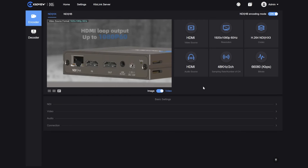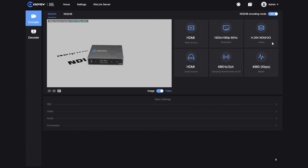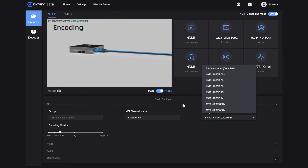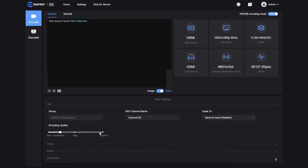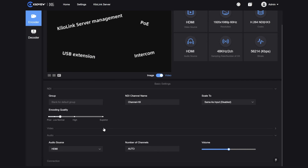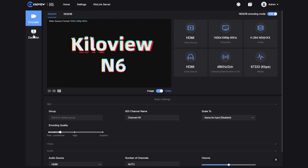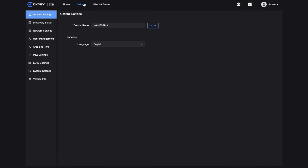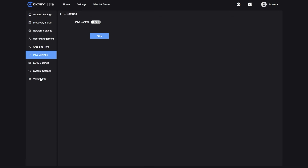This is the web UI of the N6. As you can see, we have a preview of the ingested video, the resolution, and the codec being used. Through the menus we can adjust the scale, the channel name, and in the video tab select HDMI or USB input. We can also select audio channels — either HDMI or analog — and HX conversion options including HX3, HX2, and the codec. From here we can switch to decoder mode, configure the NDI discovery server, access the network tab, PTZ control, and all the various settings.